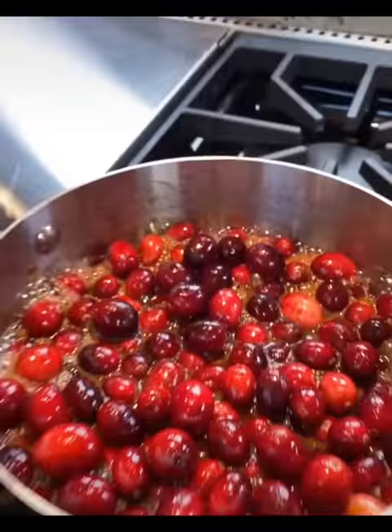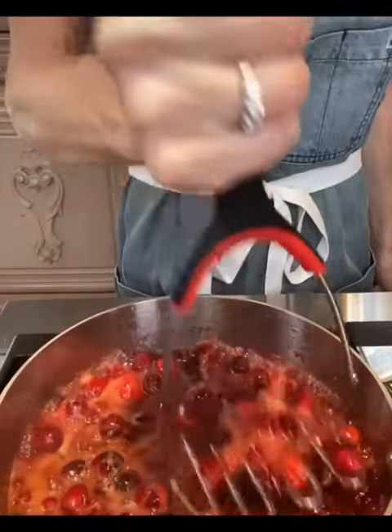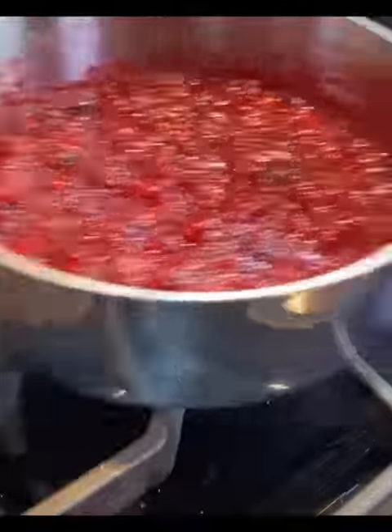Medium-high heat, bring to a bubble. Stir, reduce to medium-low. Cook eight to twelve minutes. Mash it but not too much — keep it rustic. Don't let the sauce stick, keep stirring. Remove to cool.